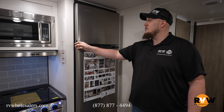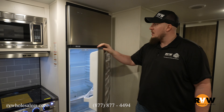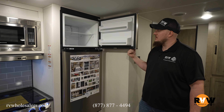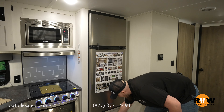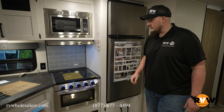Being in 2024, you do have your 12-volt refrigerator — stainless steel in this specific one with lots of storage space, I believe it's 10 cubic feet. Freezer on top, fridge on the bottom. Awesome setup, and of course lots of storage below. Awesome setup in the 12-volt refrigerator.